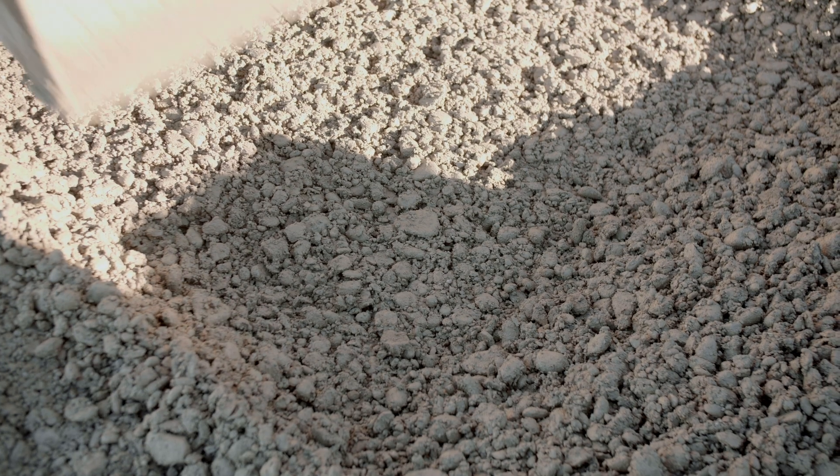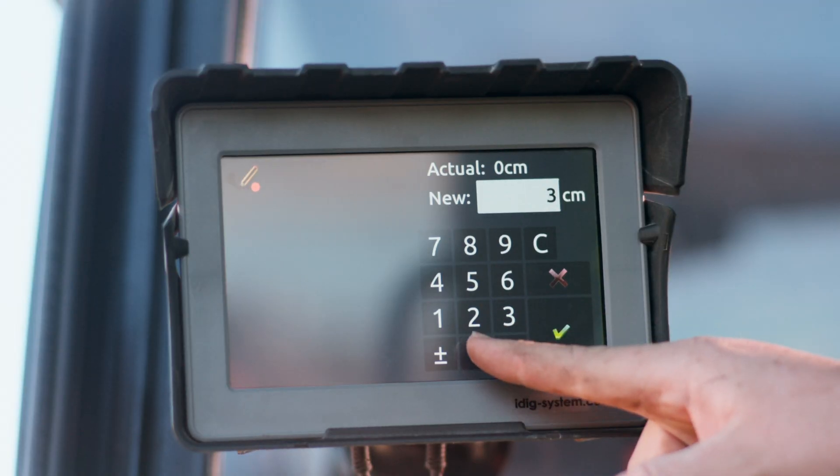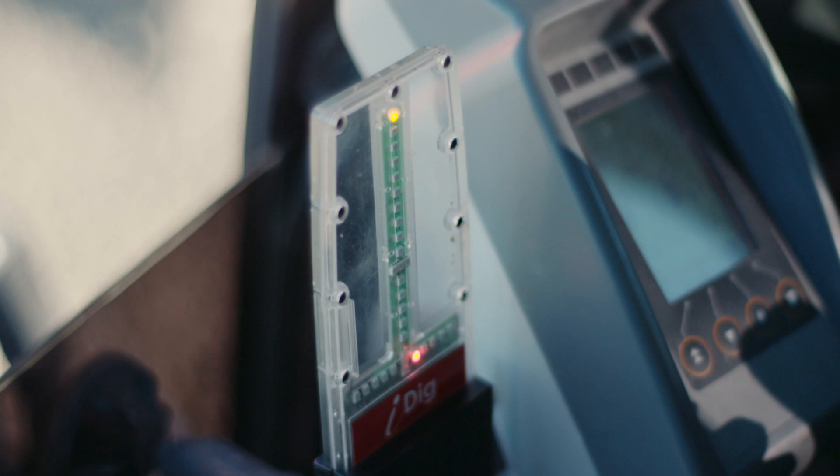For real-time distance indication, place the bucket's teeth on the start point, enter your desired digging distance, then follow iDig's horizontal LEDs to hit the mark.